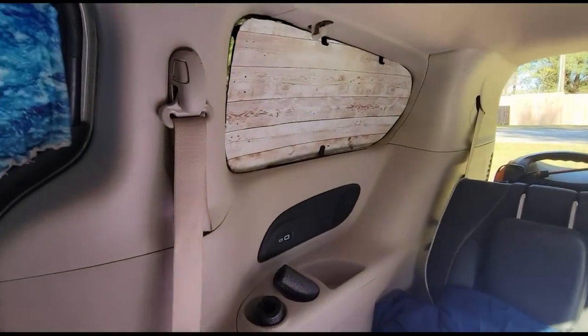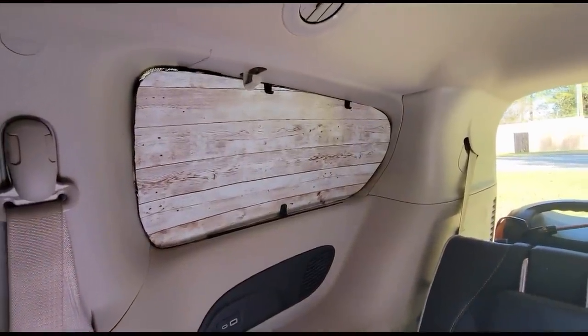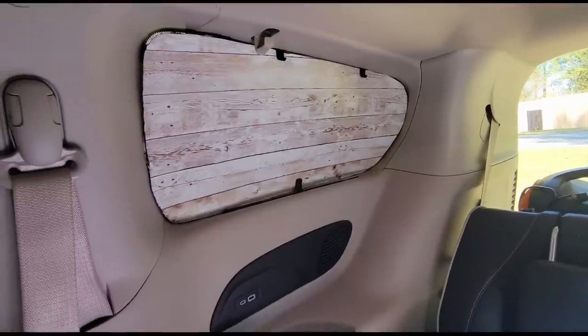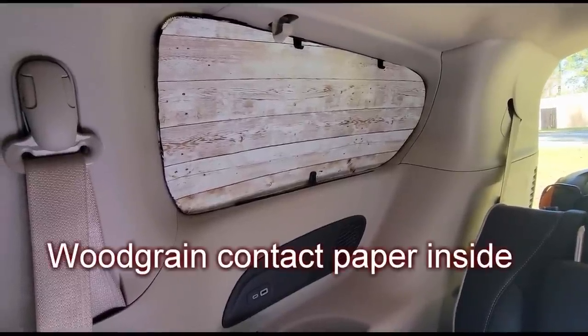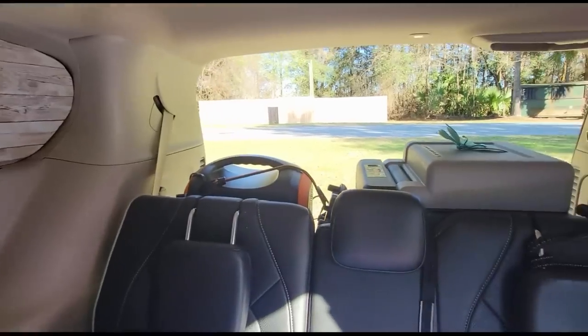These window covers have been in here since the beginning — I have never taken them out; they were too hard to get in. Looks like I need a little double-stick tape to perfect it. That is a layer of plastic cardboard, Reflectix, and black wallpaper on the outside.